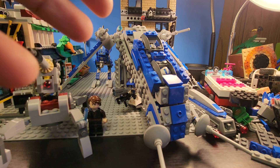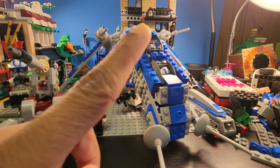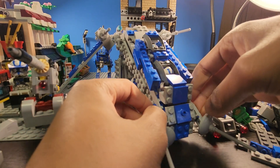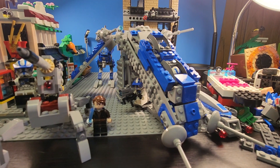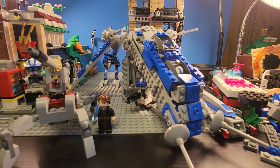I might make instructions for this, but it's a little unstable. So maybe if I add a few mods to make it a little stronger, I'll make an update to this video and then make instructions. For the instructions I'm just going to take it apart and record the build backwards.